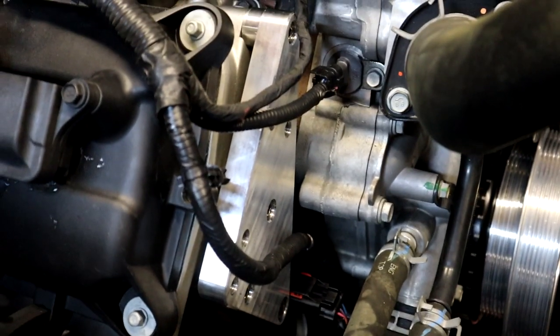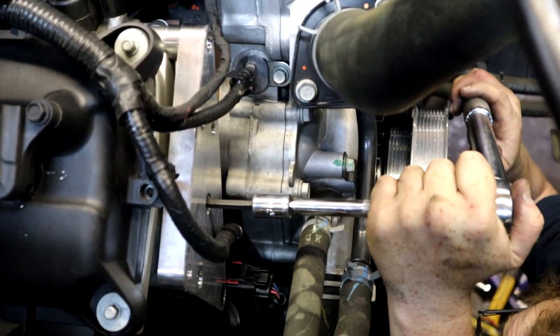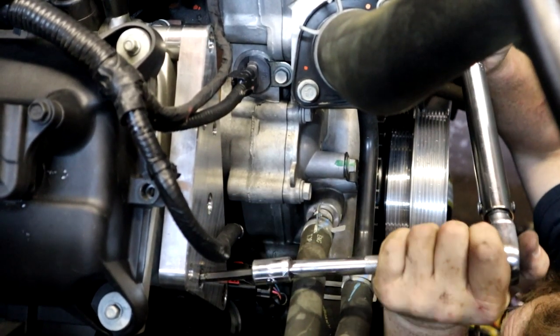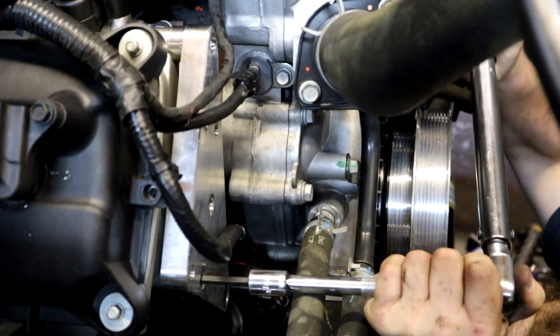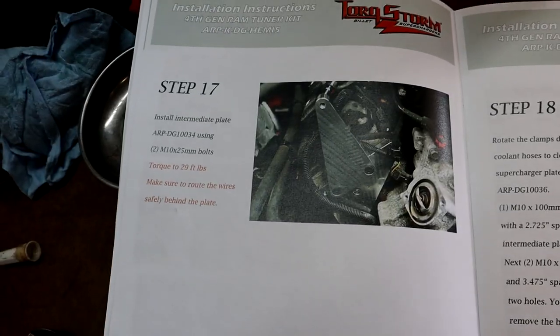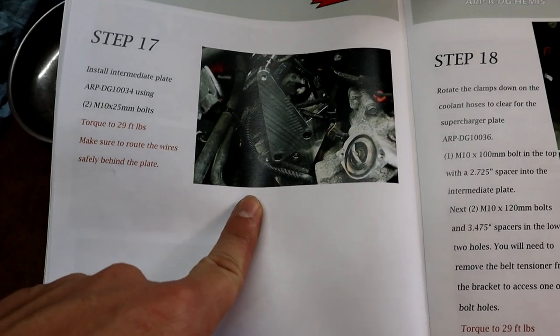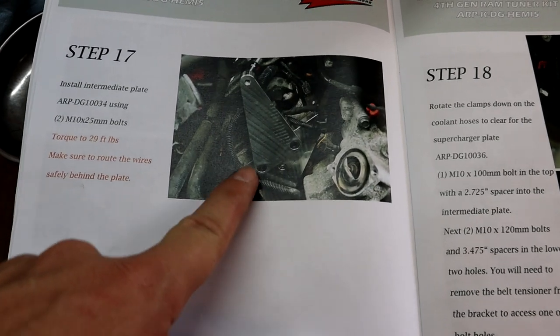Those ones are 19 foot-pounds. All right guys, we're moving right along — we got the first bracket completely bolted on and torqued down now.